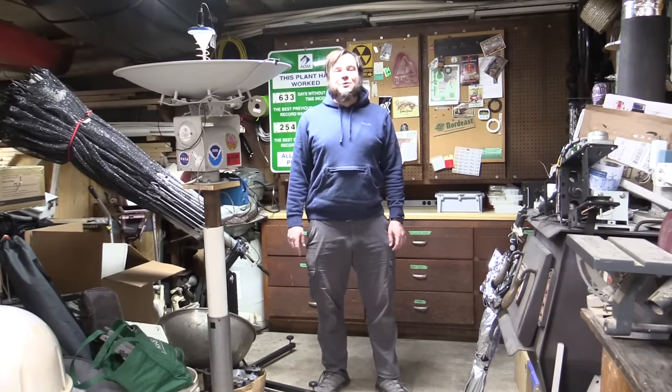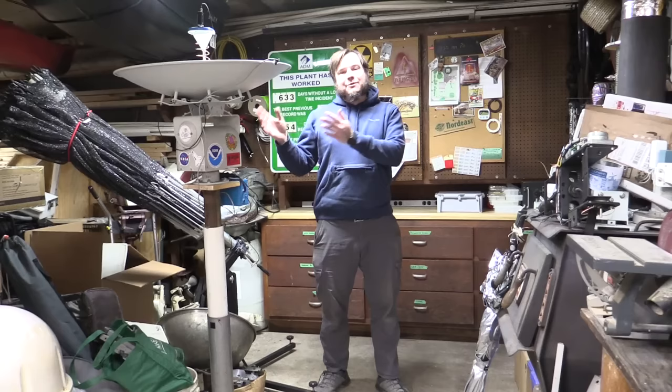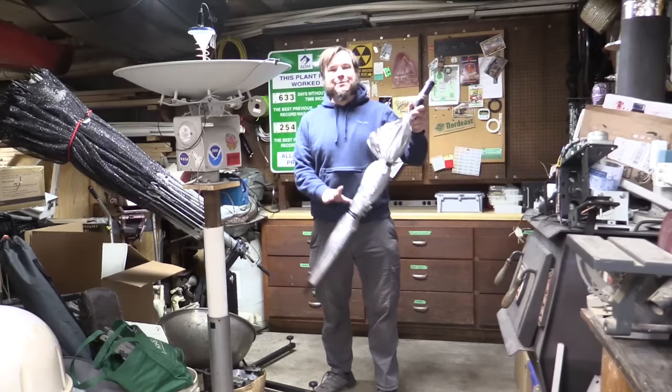Hi and welcome back to the Save It For Parts channel. Recently I've been building a bunch of homemade antennas for my satellite radio experiments. We've got the pan tilt mount here, we've got some other antenna stuff I've done, and then I've gotten really cheap with a few videos and I've done umbrellas coated in foil or emergency blankets.